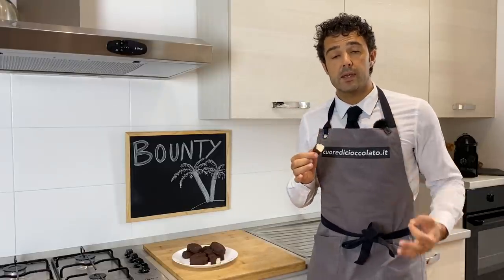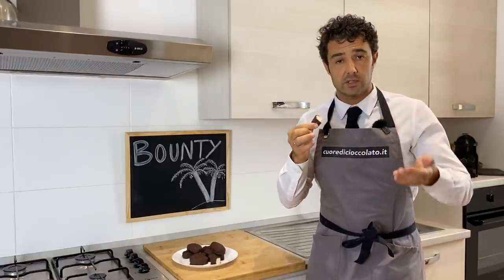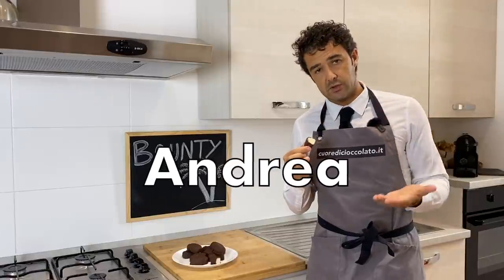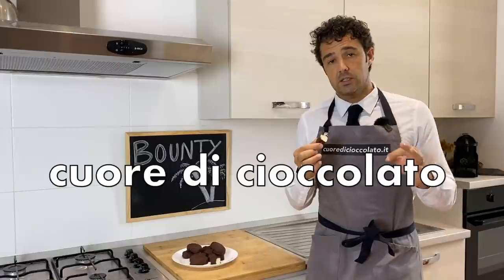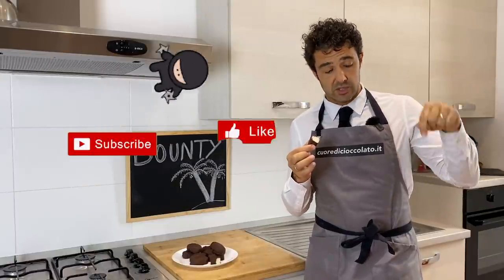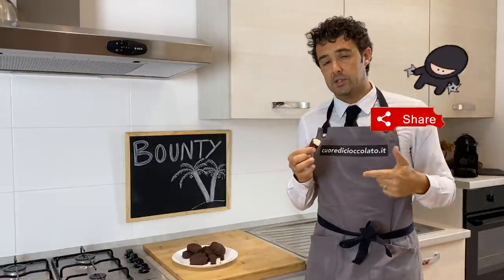Hello guys, today we make Bounty, that is a coconut bar covered with chocolate. My name is Andrea, nice to meet you, and the name of the channel is Cuore di Cioccolato. If you are not subscribed already, remember to subscribe to the channel and to leave me a like and to share this video with your friends.